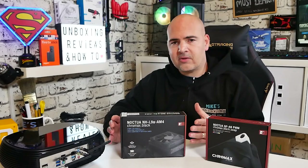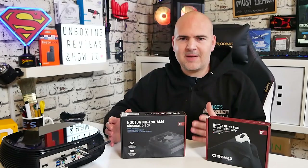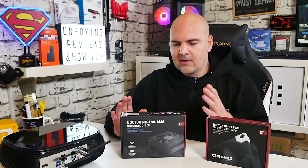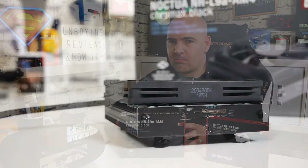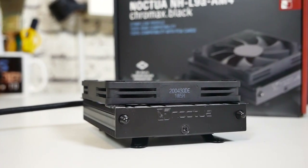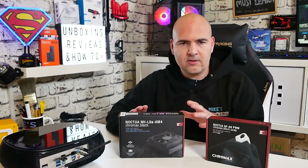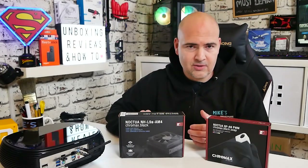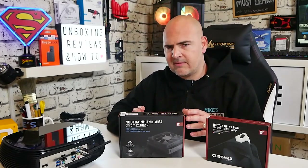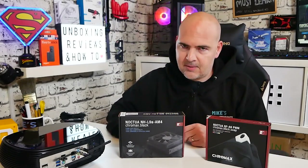A lot of people didn't like the beige and brown, which is totally understandable if you've got a showpiece PC. The last thing you want is the beige and brown. So they've updated it to the Chromax Black version now. This is the NH-L9A, the AM4 version. There are other versions available and you can actually get the mounting bracket adapters, so you can transfer this to an Intel system and vice versa. There is also a version which combines the best of both, but you do pay a little bit extra for it.